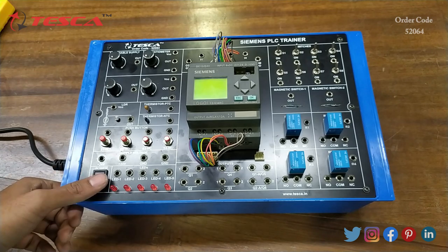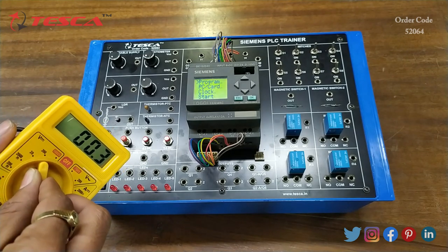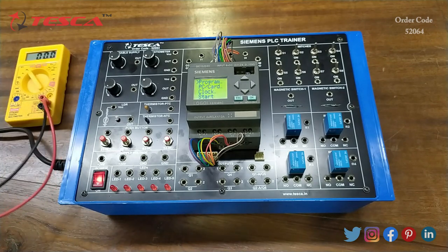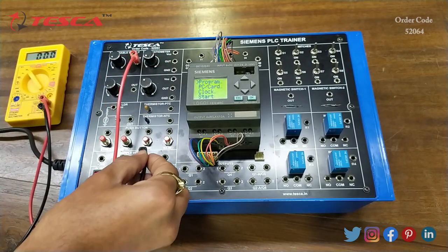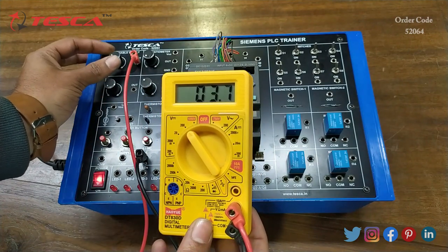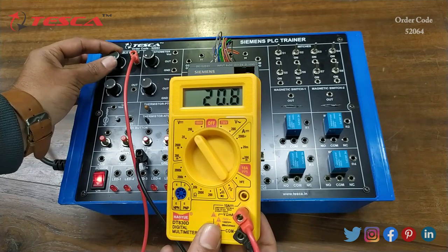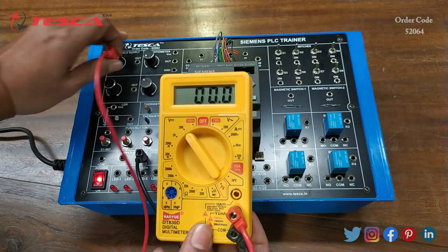Now let's check the variable supply readings and the potentiometer reading. Firstly we have to switch on the kit, then we will take this multimeter and set it at DC. We will connect the variable supply output with the probe and the ground to the ground port. Now when we increase the variable supply, you can see on the multimeter that the voltage is increasing and it goes up to 24 volts.